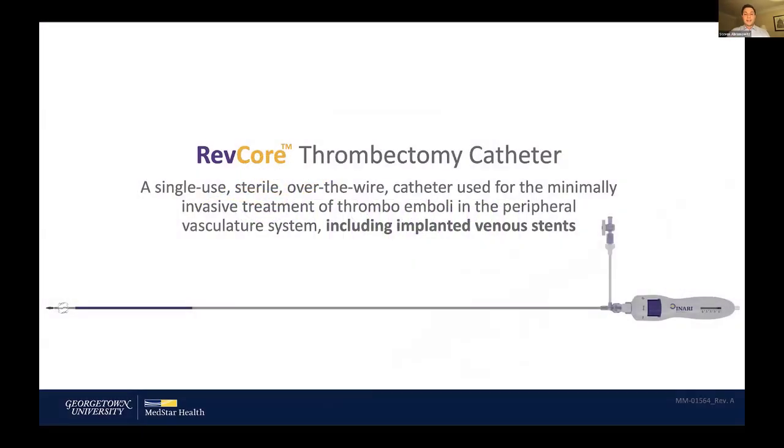The RevCore thrombectomy is part of the toolkit for dealing with stent occlusion, and it has to be used with a couple other parts of the toolkit. It is single-use and sterile. It can go through a 12-French sheath, but I generally prefer a 13-French or 16-French sheath when working with the device. I've used it from the internal jugular vein and from the popliteal vein. Its length supports usage from a variety of access sites, and it's designed to deal with the material it gathers within the stent.